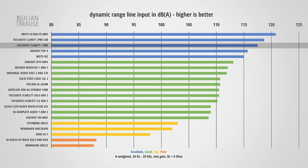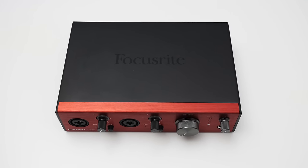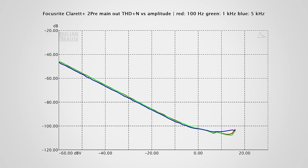All in all, that's a pretty good performance for the line-level inputs. An interface also needs to play back audio with high quality, so let's look at the outputs, starting with the main outputs on the back. The frequency response of the main output is essentially perfect — a straight flat line from 10Hz all the way to 40,000Hz. The distortion performance is also excellent, with the graph only leveling out around minus 105dB, and this would likely have been even better if the measurement wasn't getting limited by my audio analyzer. The performance is also independent from frequency.